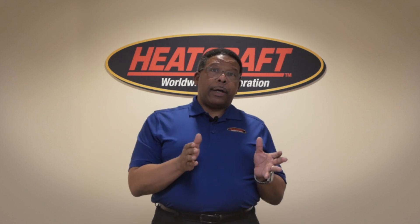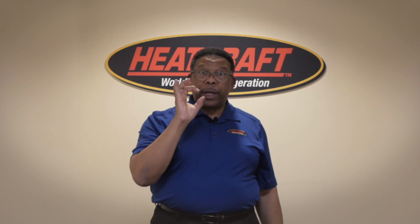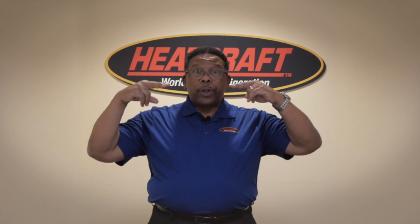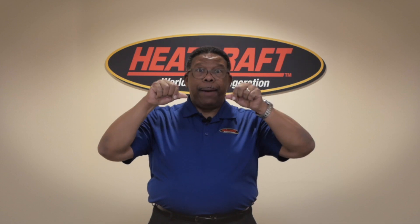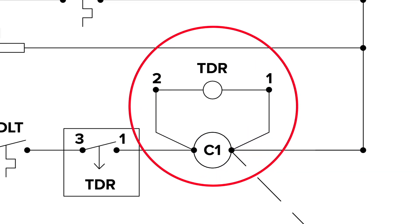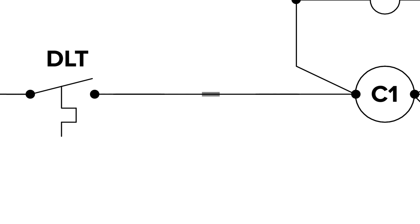We're going to show you a graphic of a standard wiring diagram so you'll see the time delay relay where it is. And then, as you see this exploded view, you'll see where the two wires on that TDR need to be clipped and capped. Please note that on some systems there are two TDRs — one wired in parallel with the low pressure switch to bypass the switch during low ambient conditions. This must not be tampered with. The other TDR, wired in series with the low pressure switch, is the one that needs to be bypassed by pulling the wires, stripping them, and wire nutting them together.